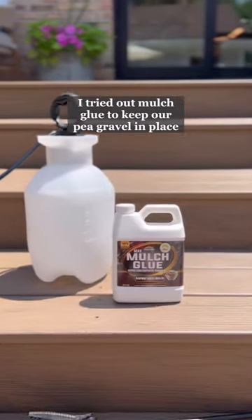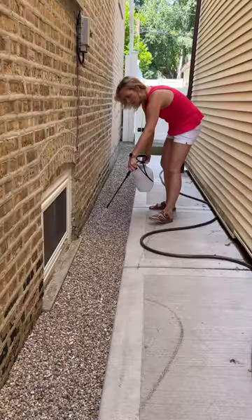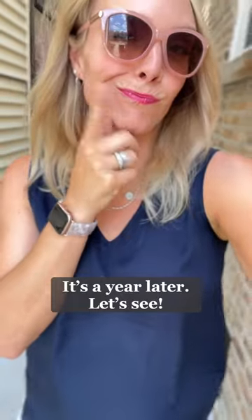Last summer I used a product called mulch glue to keep our pea gravel in place. That video went viral and everyone wanted to know: will it last? Well, it's a year later and I want to give you an update.